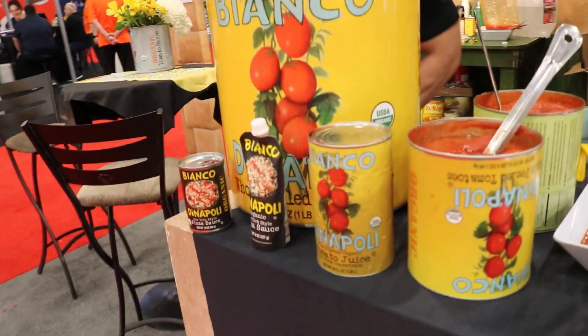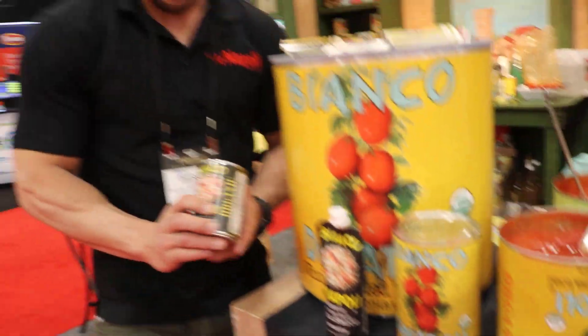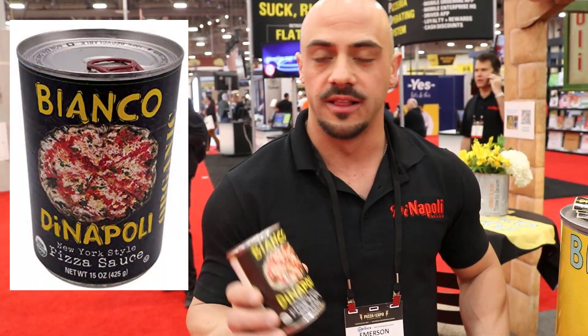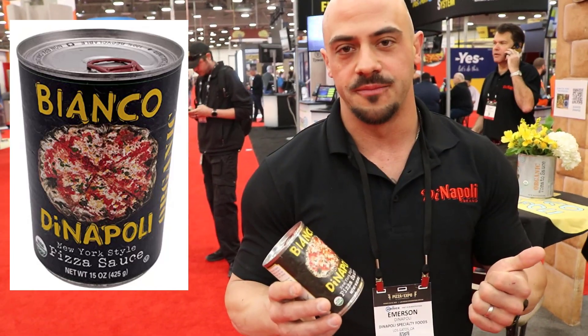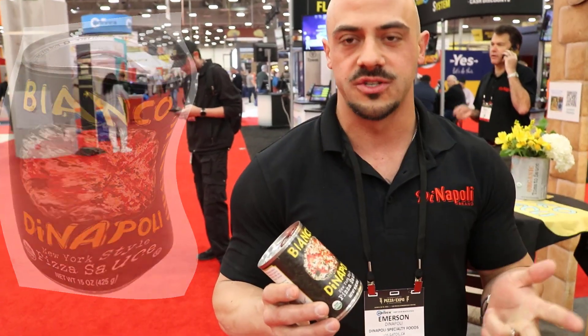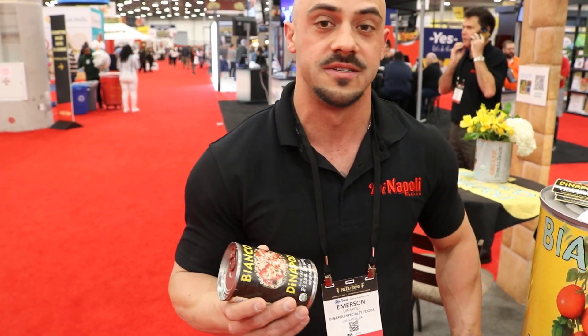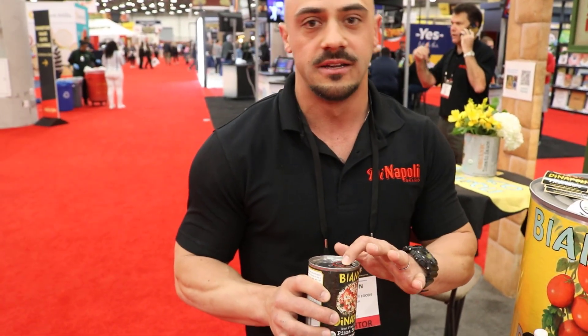We just came out with this brand new New York Style pizza sauce — fully organic, all California ingredients, very lightly spiced. It's a pureed tomato, garlic, salt, basil, and olive oil. Very light, still very malleable. You can add whatever you like — red chili flake, anything. But it's a great product for home pizza use. It comes in a pack of eight, available on Amazon.